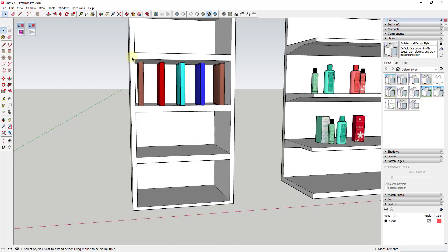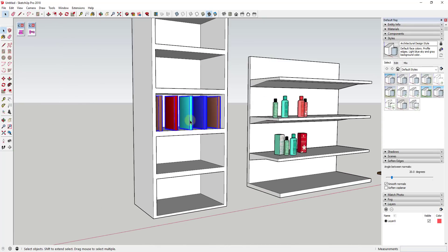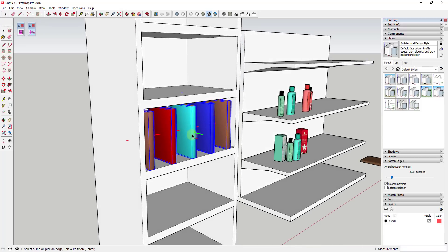So let's say you had a series of books on a bookshelf that you wanted to space out. Basically you'd select all your books, then activate Curic Space by clicking. Then you can tell it which axis you want to space these along — in this case I'd want to space these along the red axis.